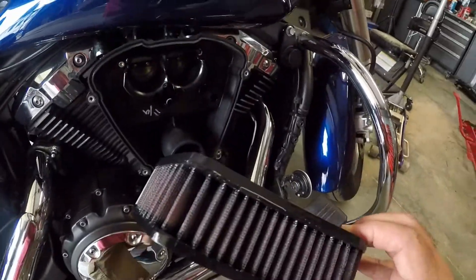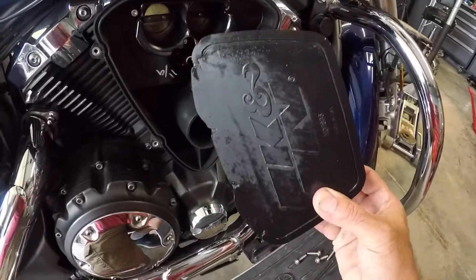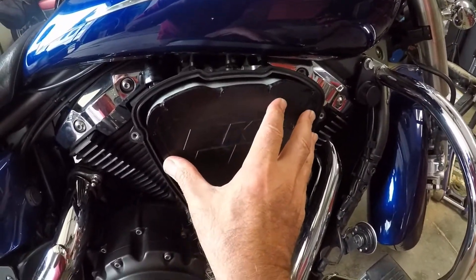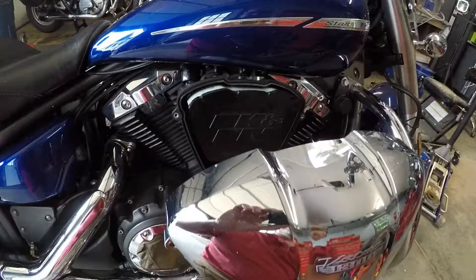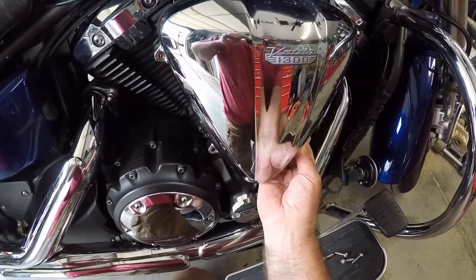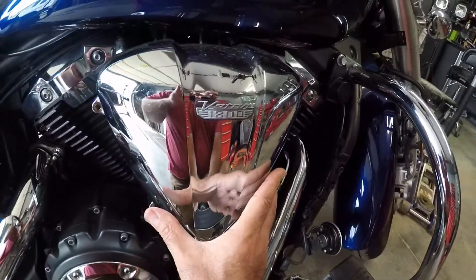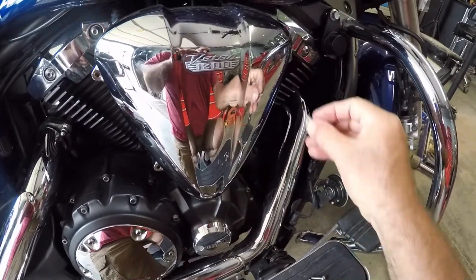I've got the air filter all cleaned up and lubed. I'm going to put it back on the bike — open it just like that. And then I'll get the cover. I'm putting the cover on and putting that in place.